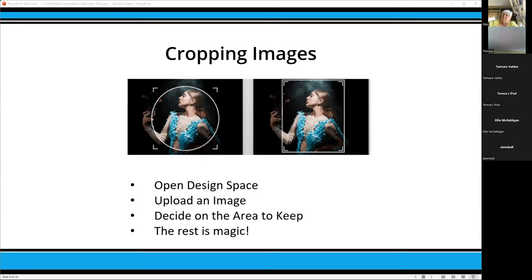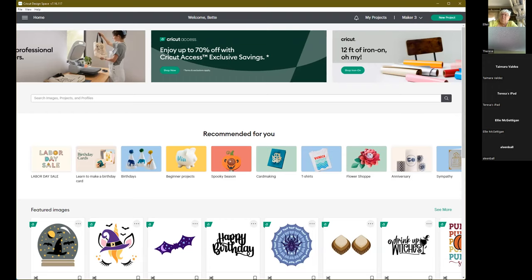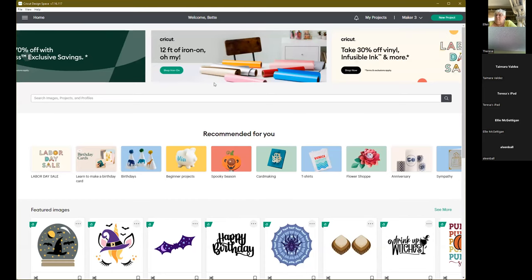I'm going to move over to Design Space now. I just need a quick yes in the chat to see if you can see my Design Space. Perfect. We're going to play around a little bit in here and do a few things with cropping images. We're going to start with something pretty simple and then work to something a little more complex.